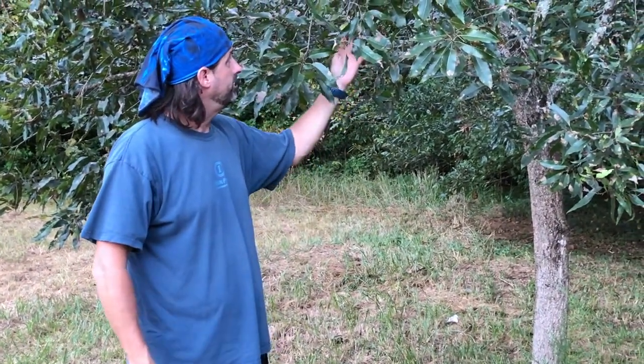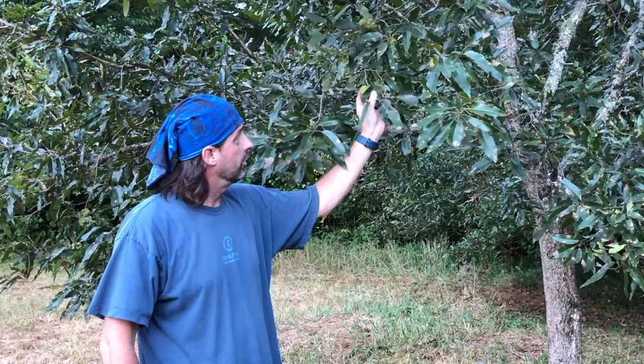Hey guys, welcome to the channel. Today we're going to talk about some property improvements that you can do for deer hunting on some small acreage. Here in South Carolina I have a small acreage plot, and over the years I've done a few things to improve it. One of the biggest things I've done to help draw deer in early season is plant sawtooth oak trees, and that's what we're looking at today. You can see these acorns growing in their shells.